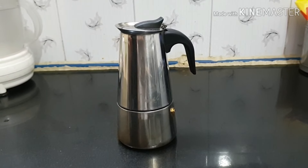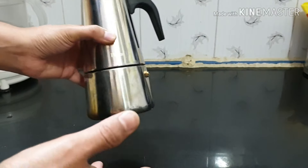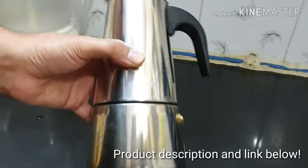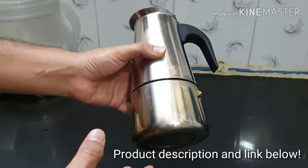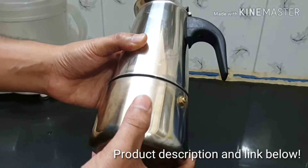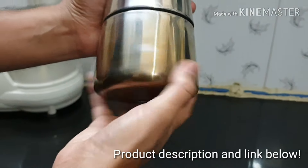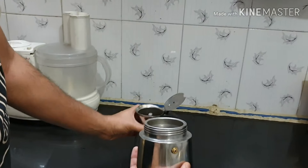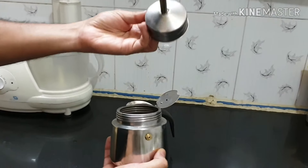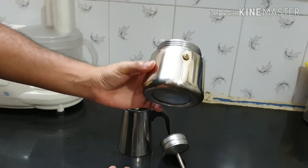Hello friends, today I am going to show you how to make South Indian style filter coffee decoction. For this you need to have a decoction maker. Here I am using a pigeon espresso maker or a coffee percolator. This is made of stainless steel and it has three parts: the bottom part is the water container, the middle part is a filter, and the top part is where the decoction is collected.